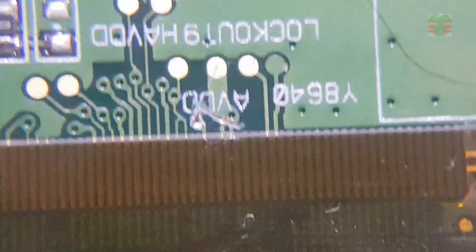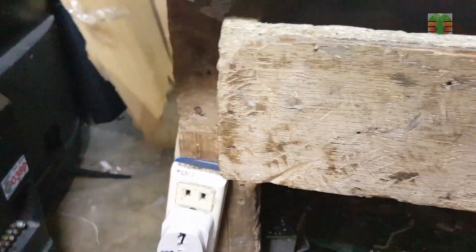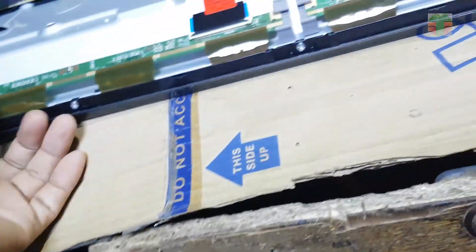I try to cut the AVDD line and see if it will work. And it works.